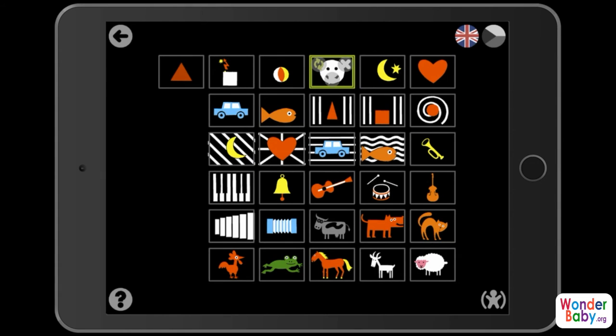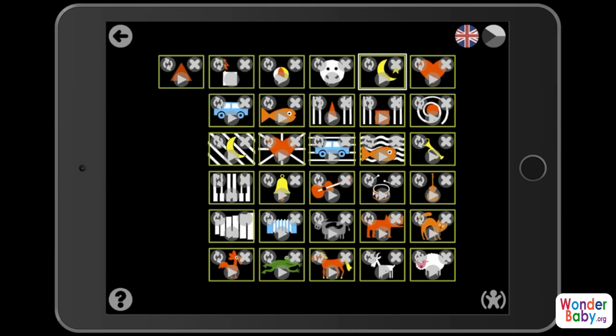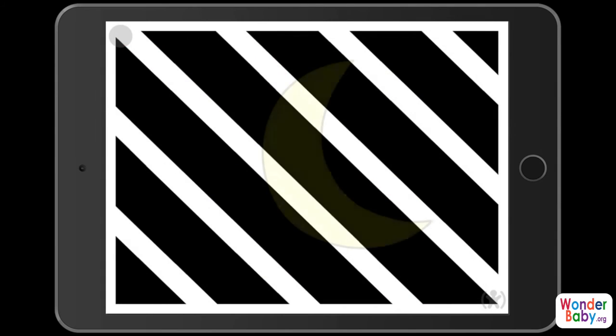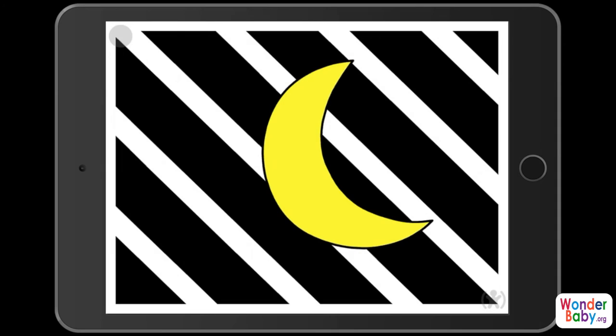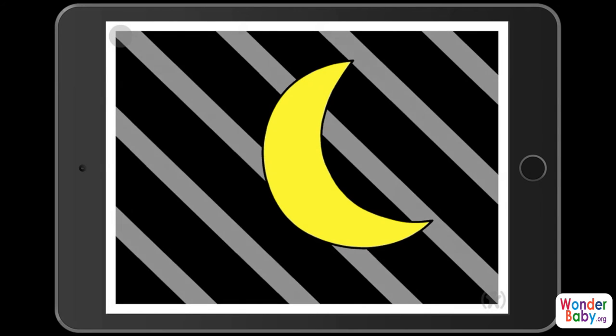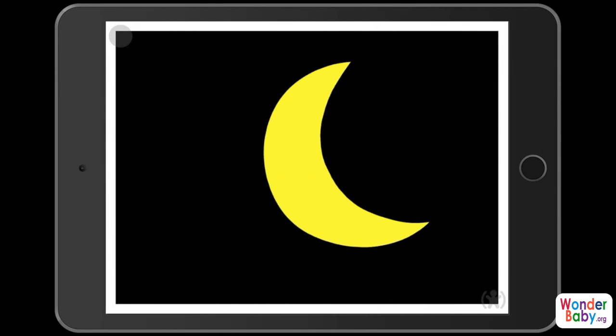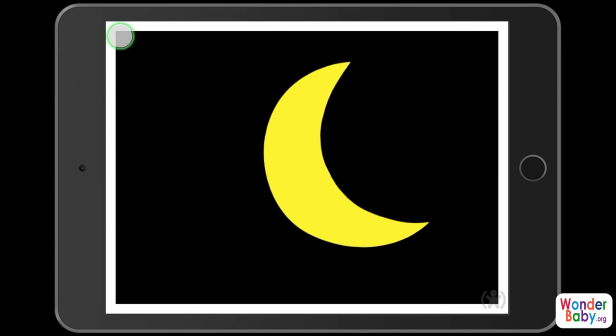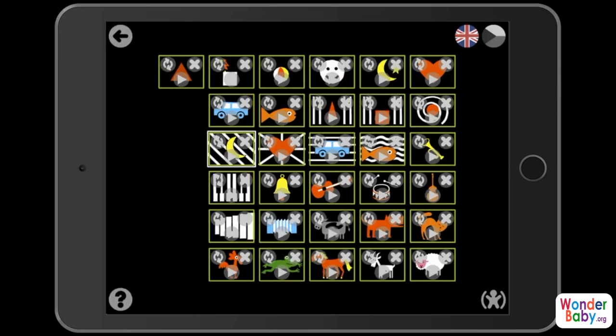You can also see that as the game progresses, the images become more and more complicated. For example, look at this one — now there are stripes in the background; it's a more complicated visual field for your child to play with.